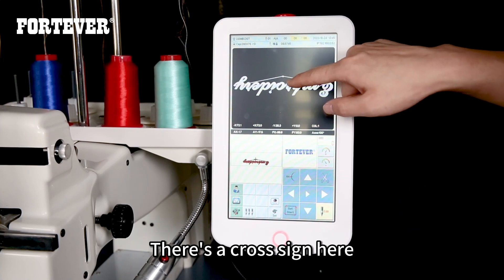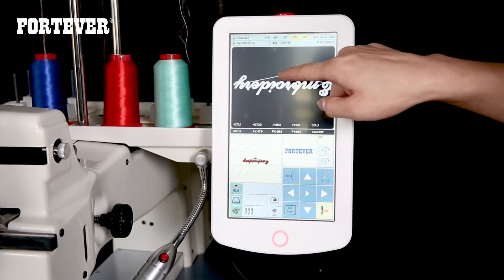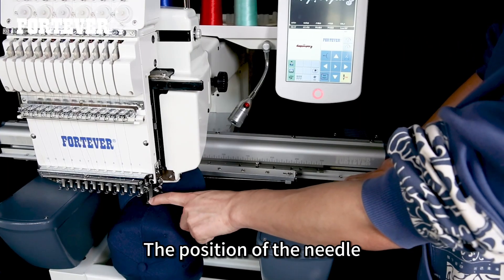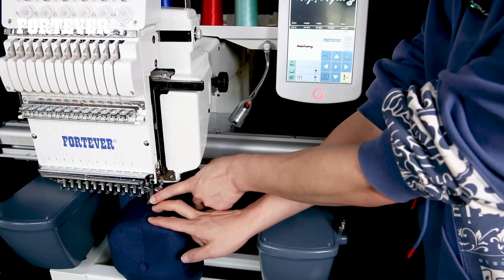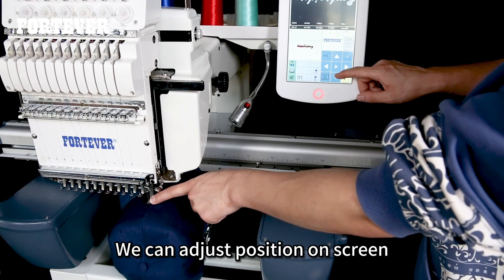There is a cross sign here indicating the position of the needle. The cross sign corresponds to the needle position in the pattern, and we can adjust the position on the screen.